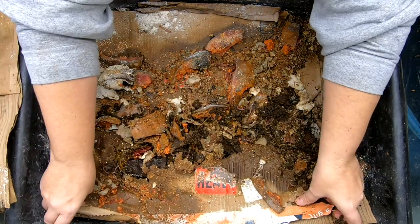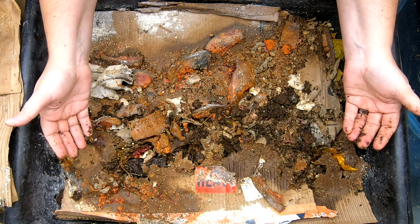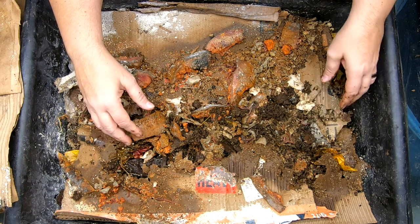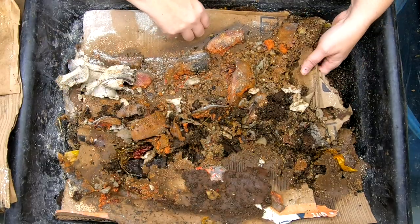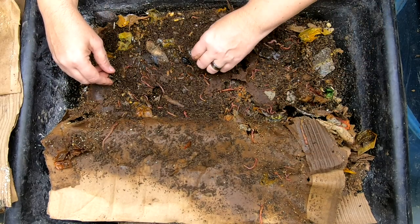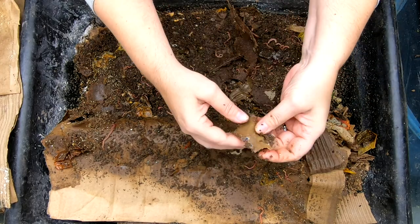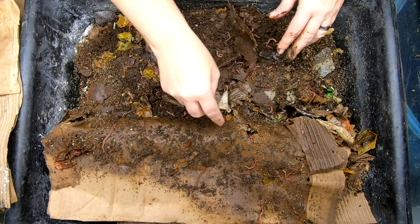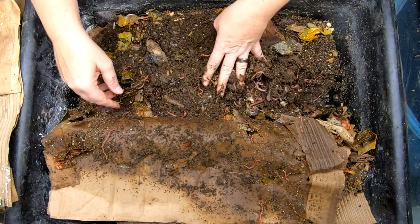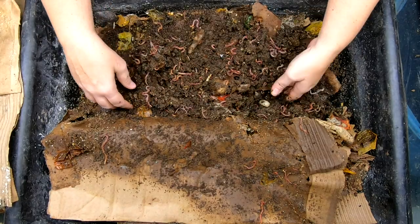The bottom of it is looking pretty wet, though. If you're new to the channel, I did start this as a way to possibly increase the breeding, because the worms do tend to like to get into the flutes of the corrugated cardboard. I'm not sure if it really does make breeding go faster, but it is also really easy, which is a good thing. This piece is not Amazon tape, so I'm going to remove any inhabitants here and take that out.